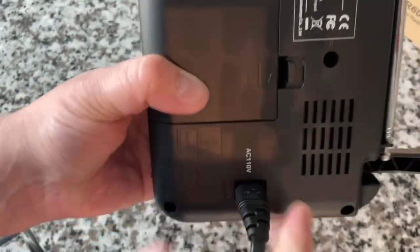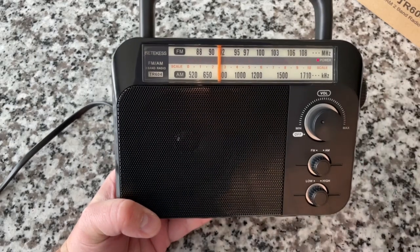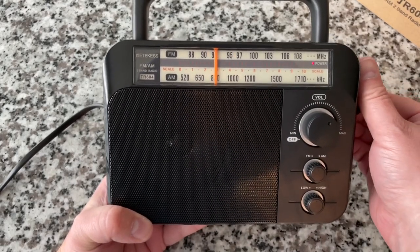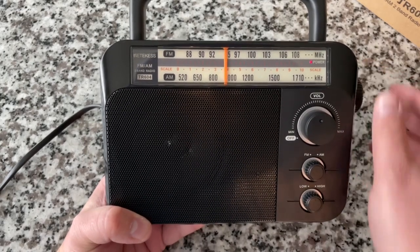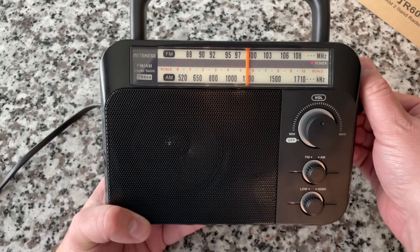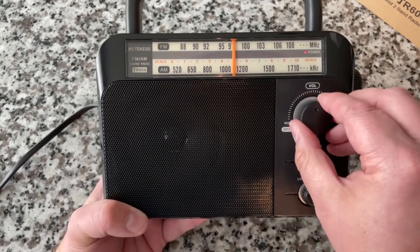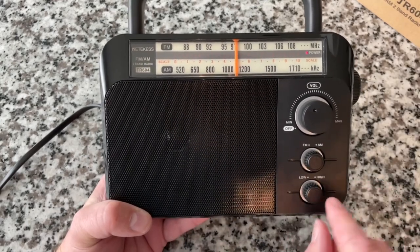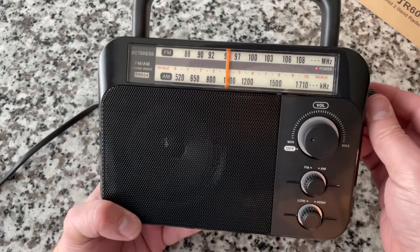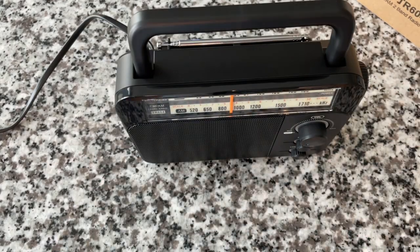A figure-of-eight lead — as my friends in the UK say. You hear that clipping? That means it's a digital tuner. It's got a lot of volume and a lot of punch. There's a tone switch — high tone, low tone. There's a power indicator light. Very basic, but it does the job. You just want a radio to be a radio, and this is a good radio.